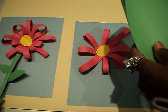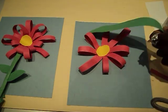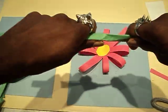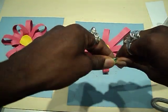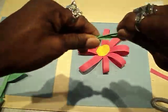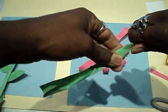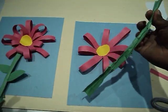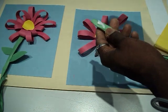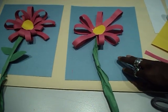Now the stem. The stem is easy. You're going to take some green, cut a little strip. You're not balling it up, but you are crushing it. Leave the end a little out like that, and you can twist it a little bit. We want it to look like a natural stem. I usually don't twist the very end up too much. Make it a little bend. Put some glue on the end and raise it up a little bit and stick it right in there.